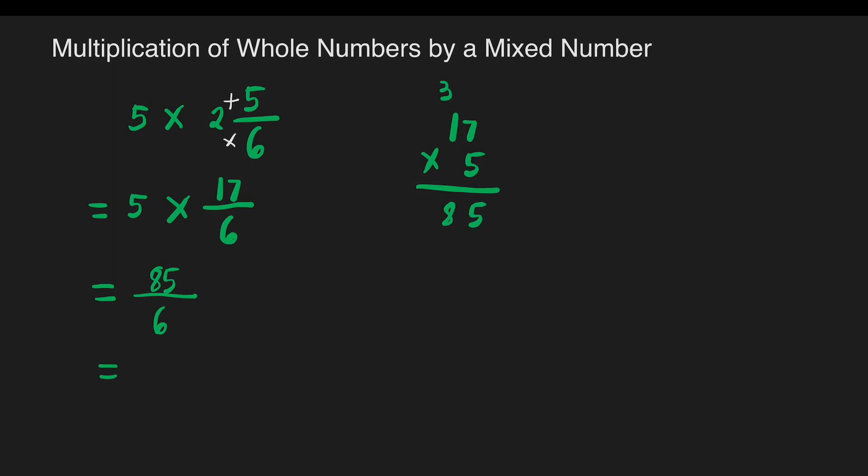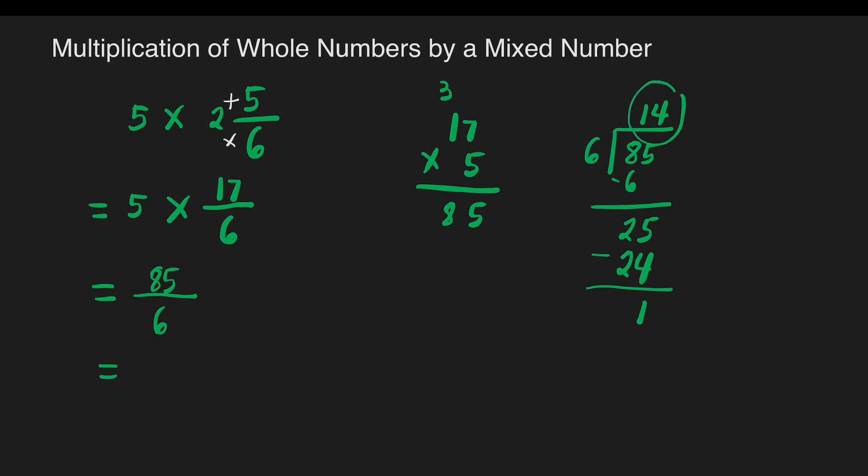Next, let's divide 85 by six. How many sixes are there in eight? There's one. One times six is six; eight minus six is two. Bring down five; how many sixes in twenty-five? There are four. Four times six is twenty-four; twenty-five minus twenty-four is one. So our answer is fourteen — that's our whole number. The remainder one is our numerator and six is our denominator. So the answer is fourteen and one-sixth.